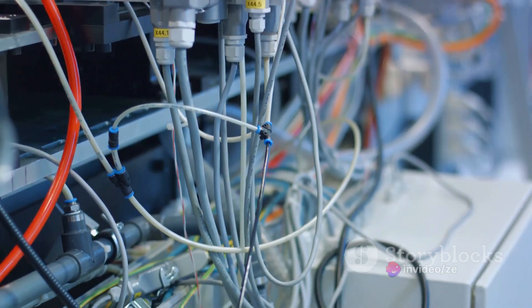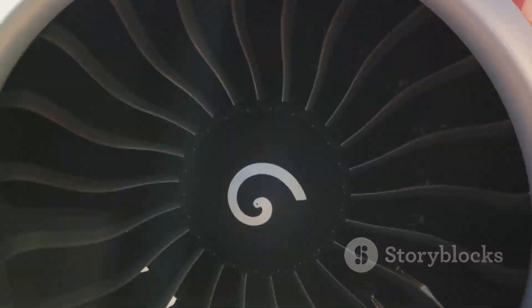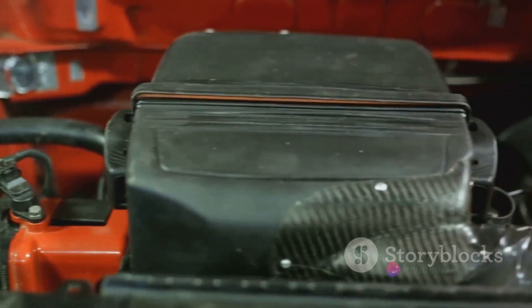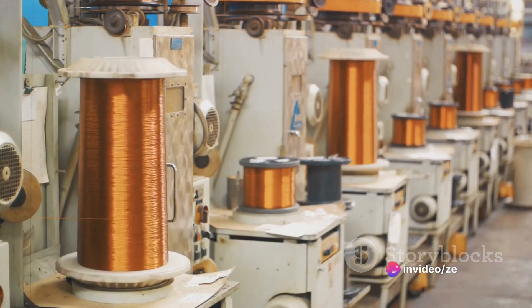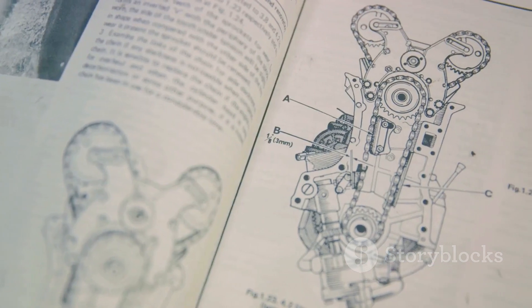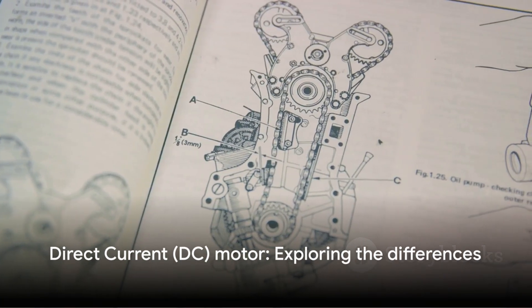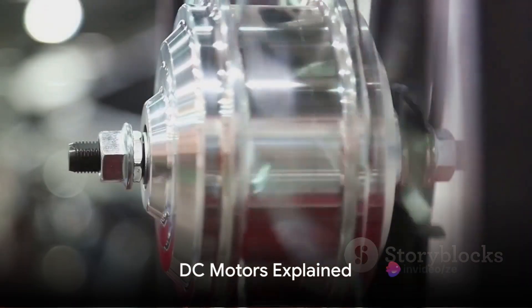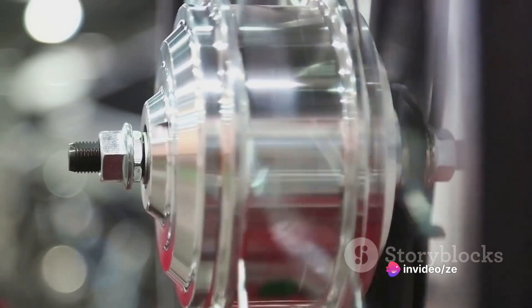But it's not all smooth sailing. The rotor has a bit of a lag trailing behind the magnetic field. This is called the slip, and it's crucial for the motor's operation. Without it, the rotor would simply stand still, entranced by the magnetic field, but never move to dance. That's the basic operation of an AC motor. Unlike AC motors, DC motors operate with a constant current and magnetic field.